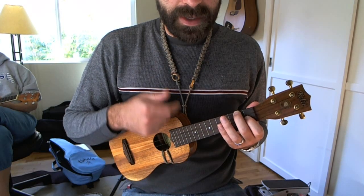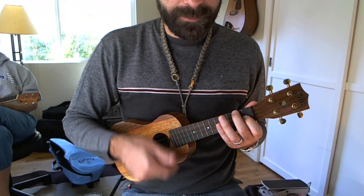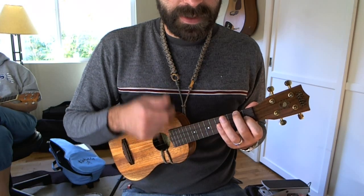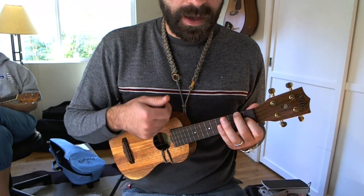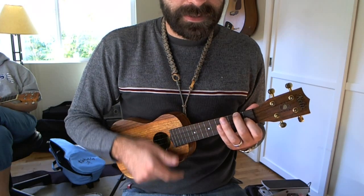Down, up, down, up, down, miss, miss. Up, up, up, down, miss, miss, miss. Down, up, down, up, down, miss, miss. Up, up, up, down, miss, miss, miss.